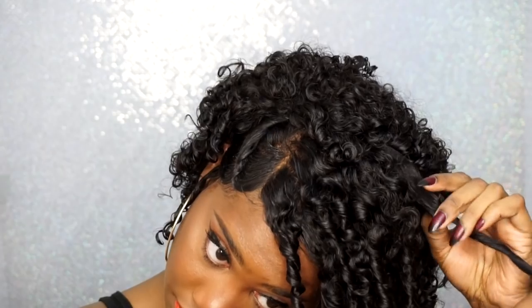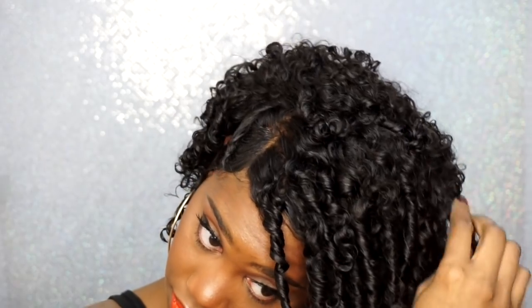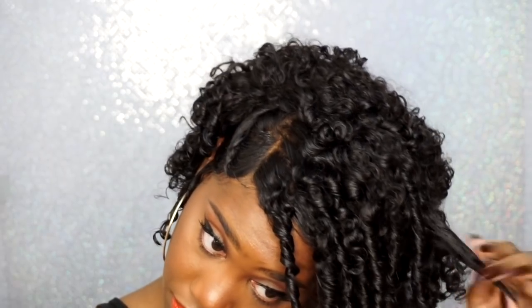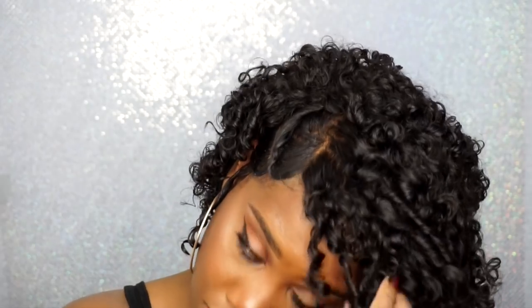I'm just going to let this hair dry, and once it's dry I'm simply going to unravel the finger coils to give myself a little more height and volume. I love the way this turned out — once the hair was unraveled it gave me a little bit of kink, a lot of curls, and it looks really pretty. Just watch as I separate these curls.